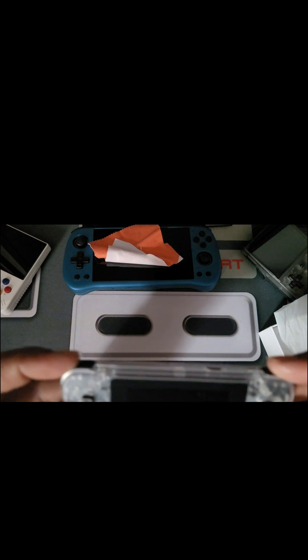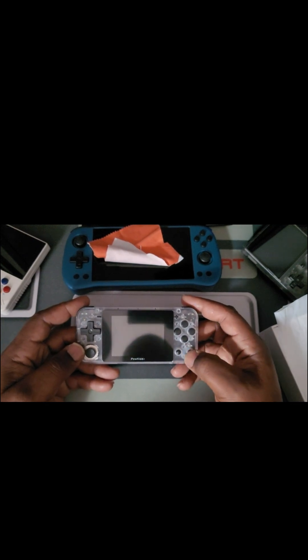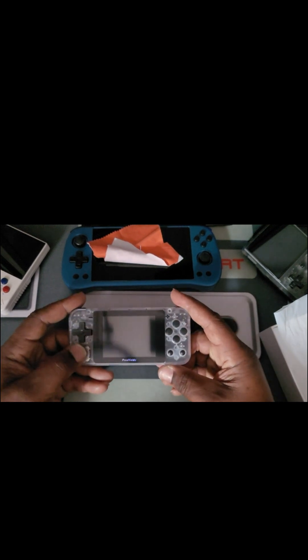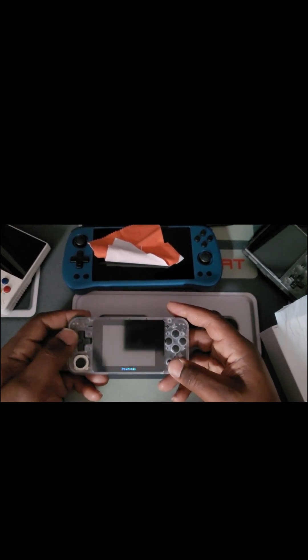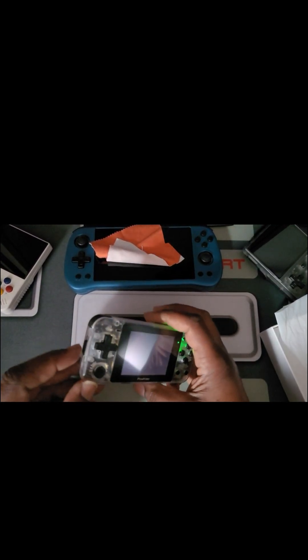Nice size battery in this thing, two speakers. You got your USB-C charging, two little side left and right buttons — don't seem too clicky. Got your plastic buttons here — they push in really nice. You got a slider here. The D-pad feels really nice; I like Power Kitty D-pads. I know people talk about the directional thing with Power Kitty not being the best, but the buttons are really nice. That's how you turn it on — hit the little slider.